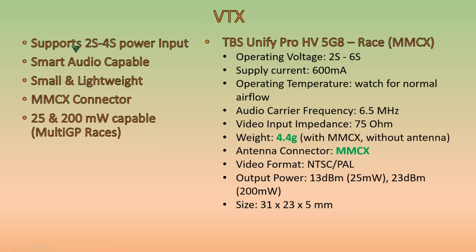The VTX needs to support 2S and 4S power inputs, be smart audio capable, small and lightweight. I want MMCX connectors because UFL connectors tend to pop off unless you epoxy them — MMCX connectors are also easier to switch out antennas if you break one. Per the Multi-GP micro class specifications, the VTX must be both 25 and 200 milliwatt capable. Because of these parameters, the VTX we choose is the TBS Unify Pro HV Race MMCX. It has an operating voltage from 2S to 6S, weighs only 4.4 grams, has an MMCX connector, and outputs both 25 and 200 milliwatts.